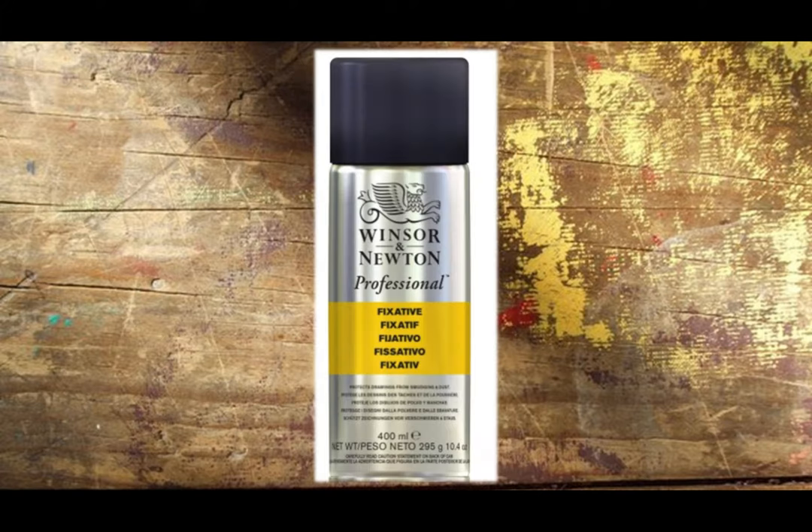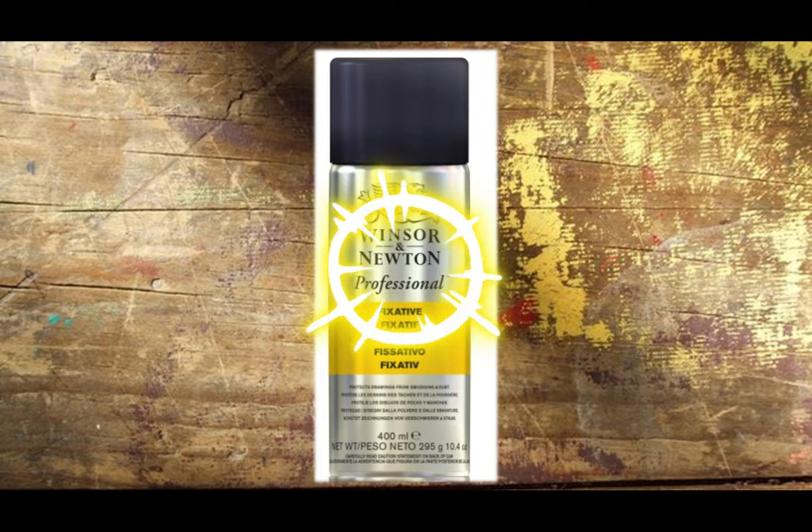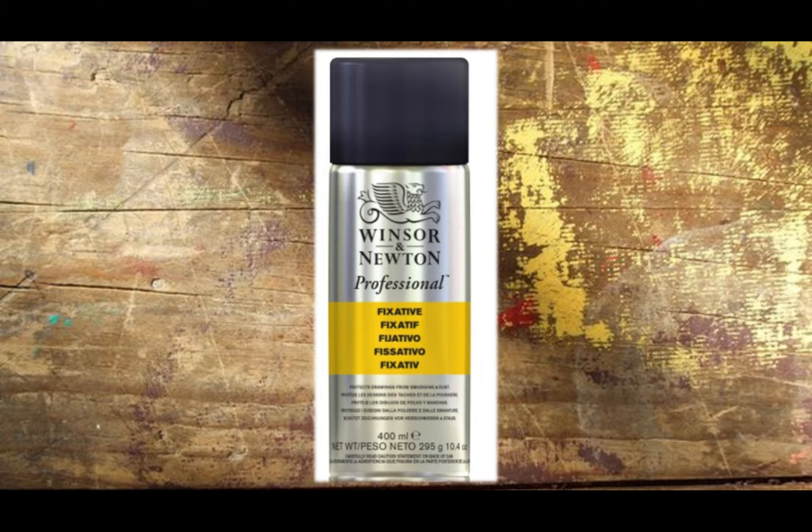Number three, last but not least: the Windsor & Newton Artist Fix-It-If. This spray is fantastic for artists who work in graphite, pastel, pencil, and chalk. It provides smudge and dust protection, and it's also workable — spray it on, let it dry, then keep working. It dries pretty quickly, so it won't disturb your creative process too much. It stops colors from fading and applies a slight bit of texture for your next layer of color. However, all this layering can't go on forever — stop after 12 layers. Seriously, 12 is the max.